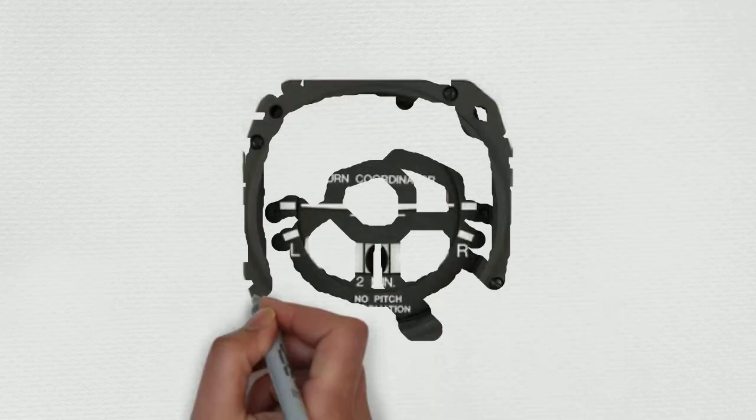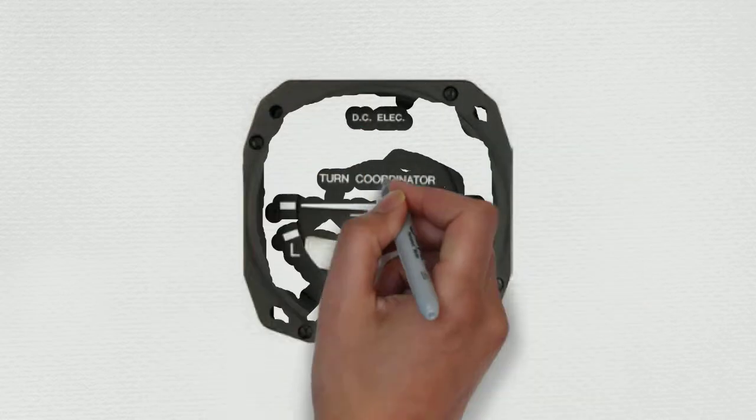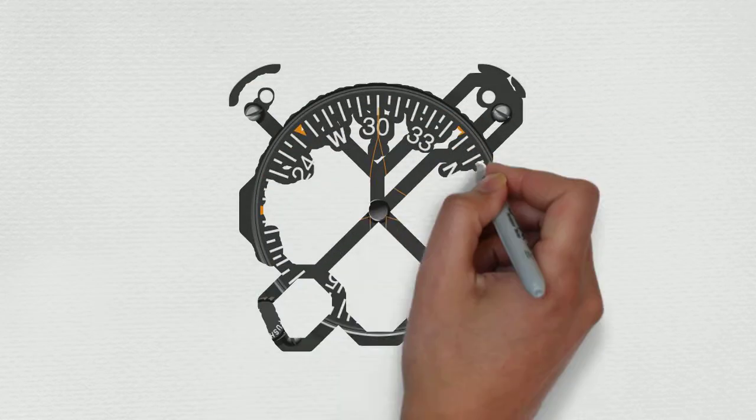Now we move to the next line, which is the turn coordinator — furthest left on the bottom row. Wings level, ball centered. This is pretty self-explanatory, and no flag. A lot of people just say wings level, ball centered — the flag will be obvious if it's showing.